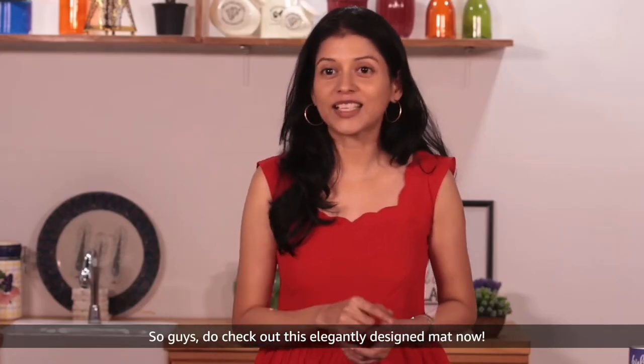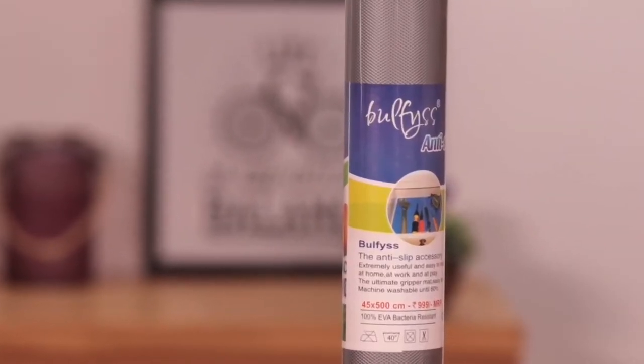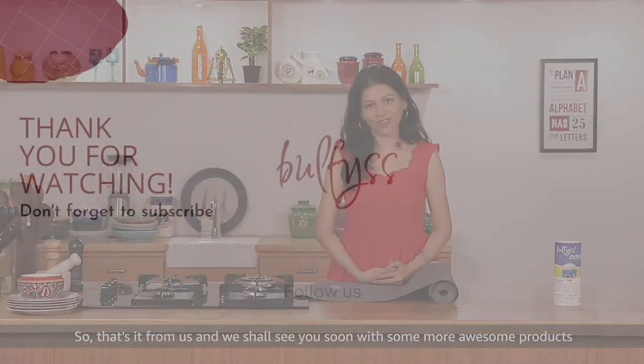So guys, do check out this elegantly designed mat now. That's it from us and we shall see you soon with some more awesome products.